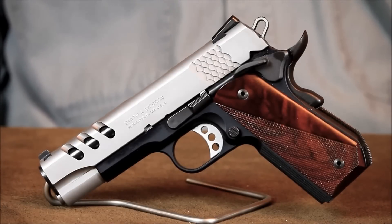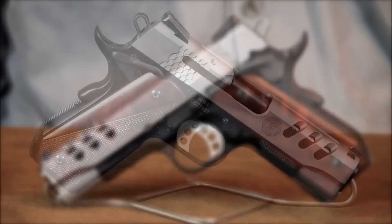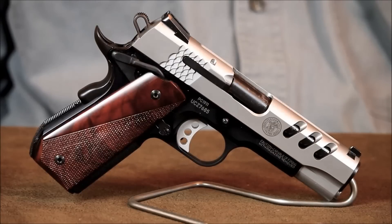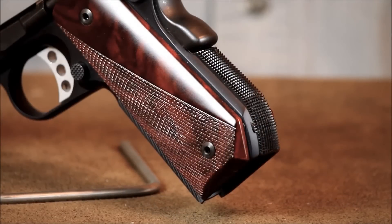Today, let's take a closer look at the Smith and Wesson Performance Center Lightweight Bobtail Commander. This four and a quarter inch Commander size 1911 is primarily designed for everyday concealed carry. The rounded back strap is often referred to as a bobcut or bobtail, a popular 1911 carry modification that helps reduce the pistol's grip profile, making it a little better suited for comfortable concealment.